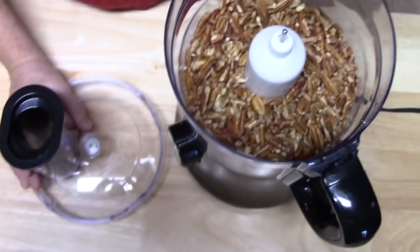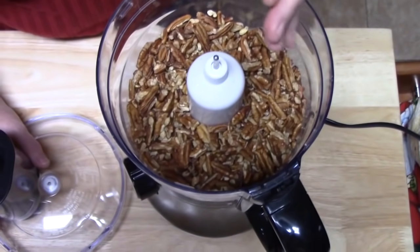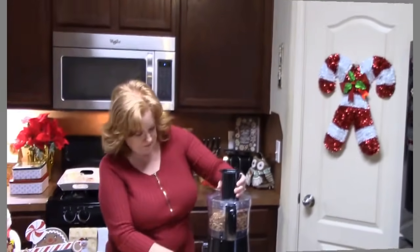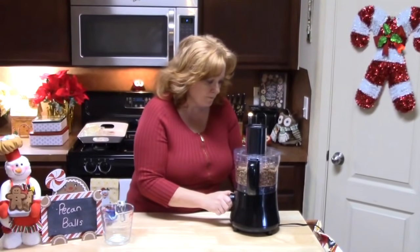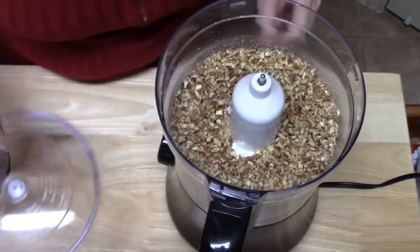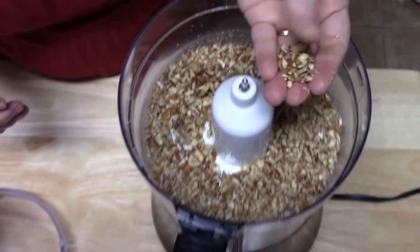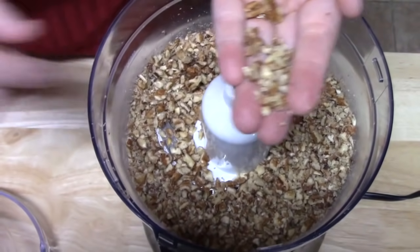As you can see how big these pieces are, we can't roll balls with these, so we're going to try to break these down even further. I'm just going to pulse. We'll take some out so y'all can look at them — that is what we're looking for right there. See all the little pieces? Now we can roll these and that's perfectly fine.